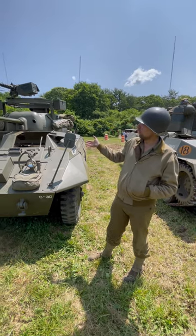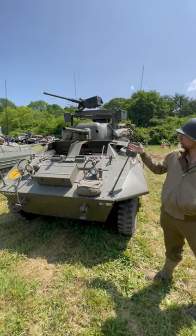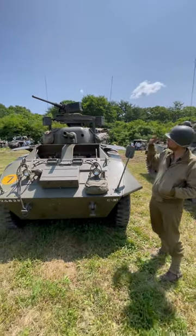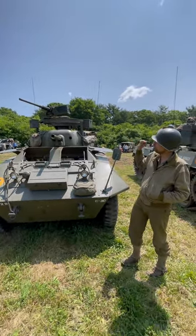It has a very small 37 millimeter gun, just like on the Stuart tank. It has a coaxial M1919A4 machine gun, as well as a 50 caliber machine gun, M2 Browning, up top.